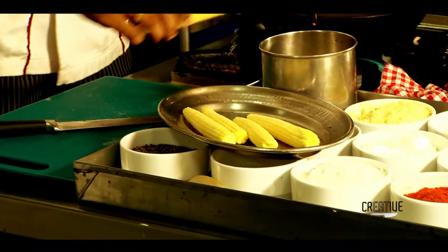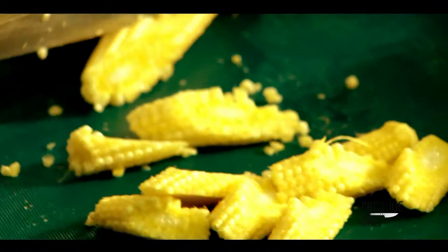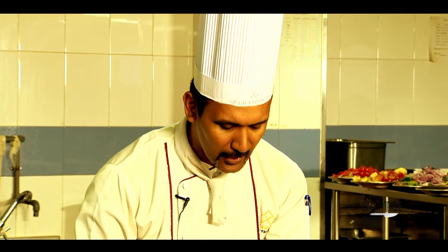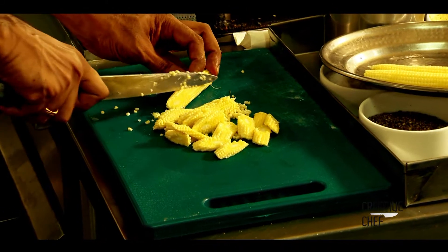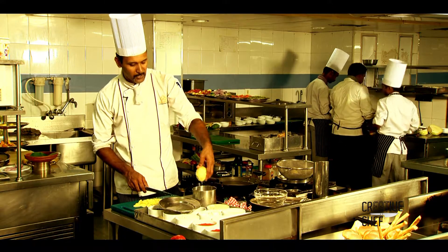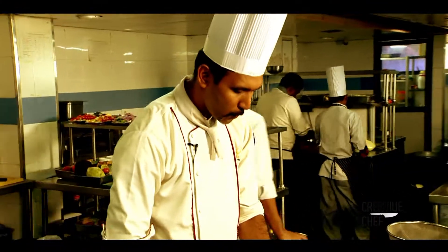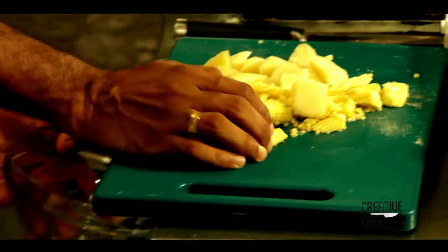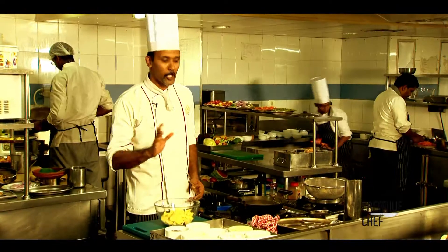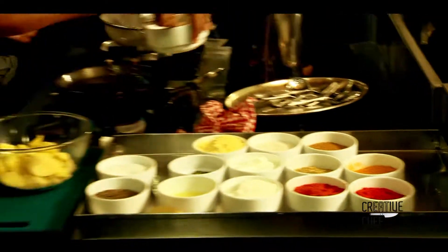Now, baby corn and potato 65. Baby corn is cut thin. It's fresh — we use fresh baby corn. It's soft and crispy. Baby corn is cut, then add a quarter to the side. Baby corn and potato — we will add the ginger garlic paste.